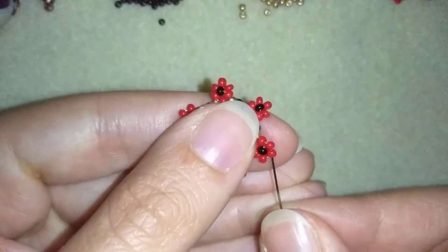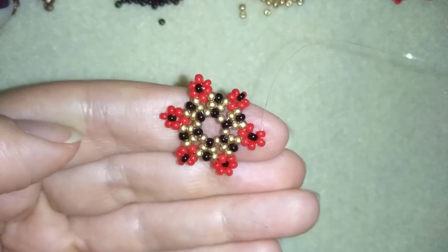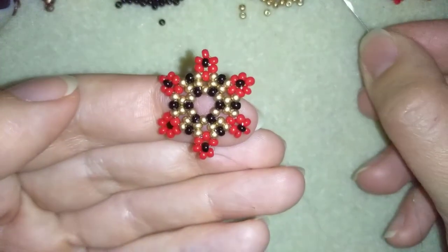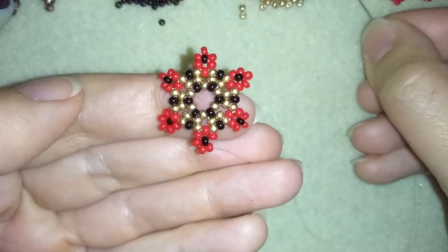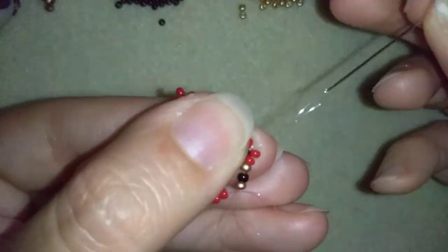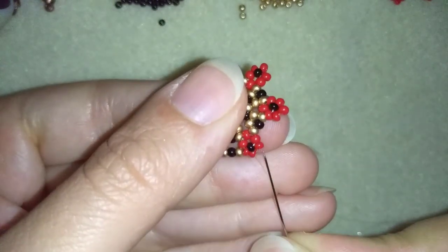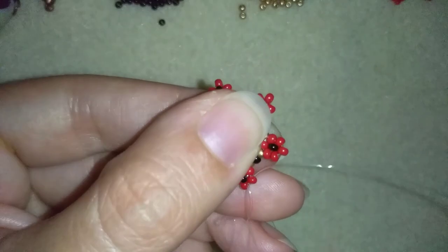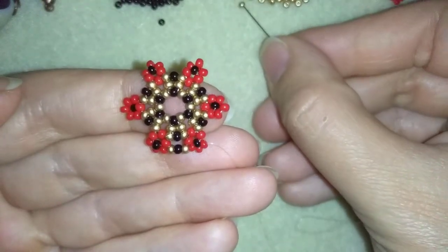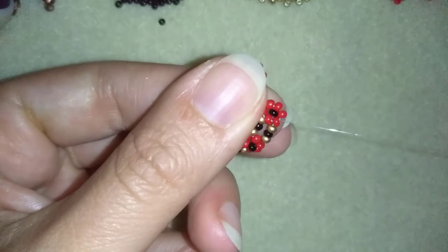I want to go to the other side of my flower — here I have two red beads from this side and I'm exiting between them. I'm going through the top three beads. Now I want to take a golden, a black, and a golden and go in the same place between those two red beads from one side of my neighbor flower. I go through the top three beads of that flower and take a golden, a black, and a golden.